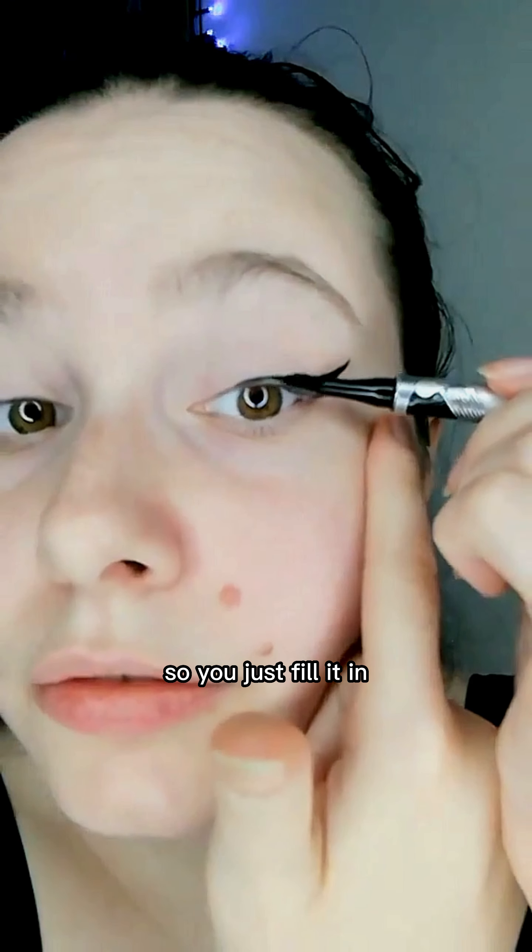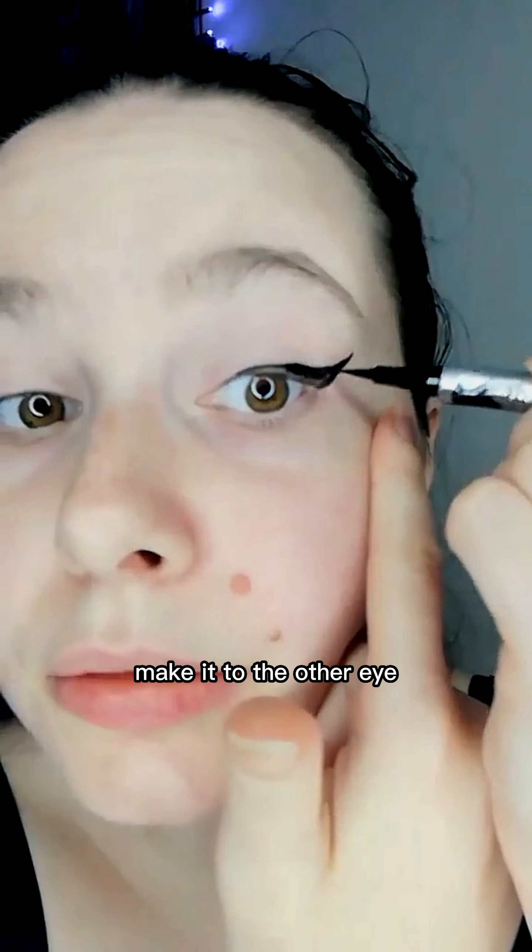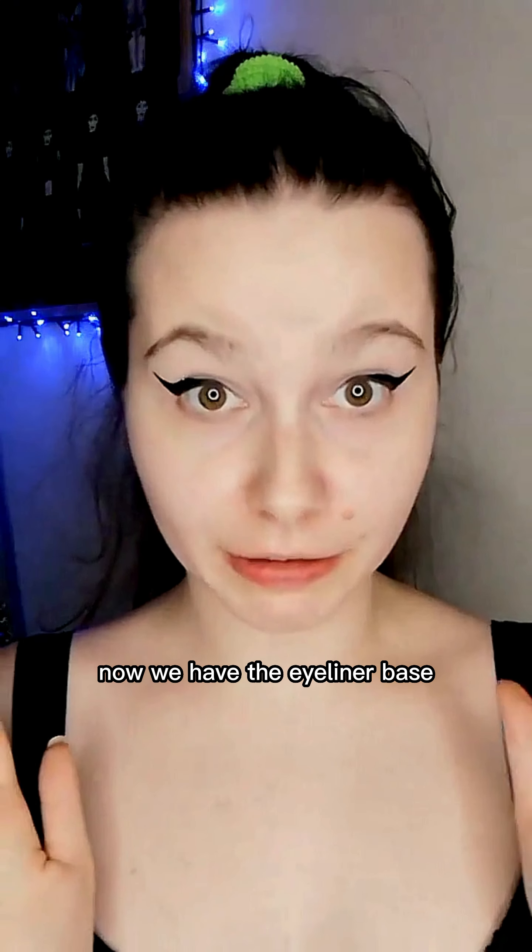So you just fill it in and make it to the other eye. Now we have the eyeliner base.